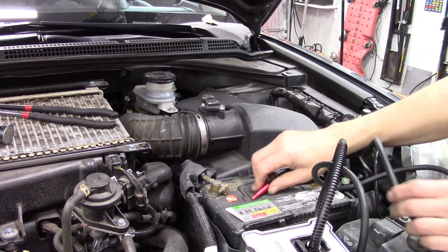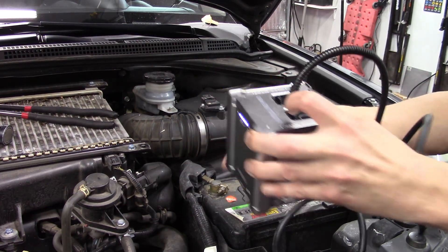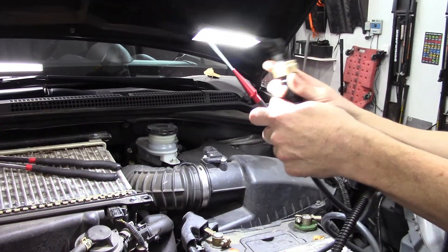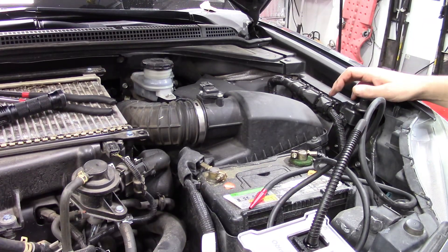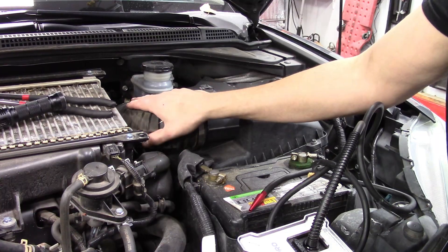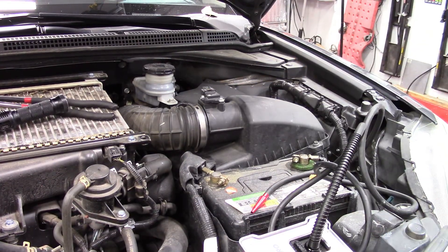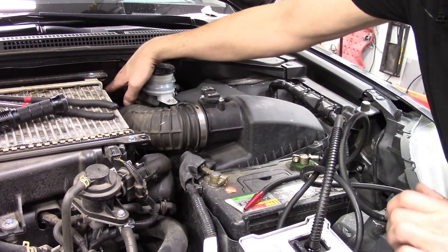We can connect up our hose, and when we turn on the Auto Line Pro, smoke is generated right away. Where we put that smoke in can make a really big difference. We want to make sure that our whole intake system is sealed. Typically I'll seal off the air snorkel with some of the caps available with the kit.